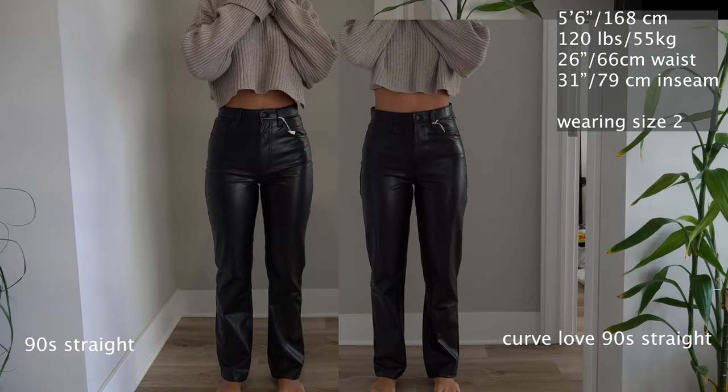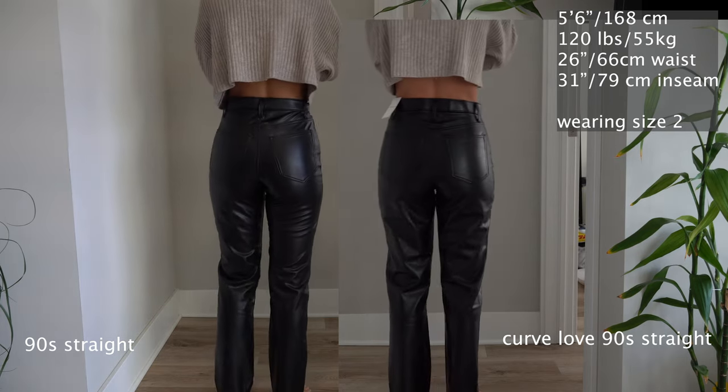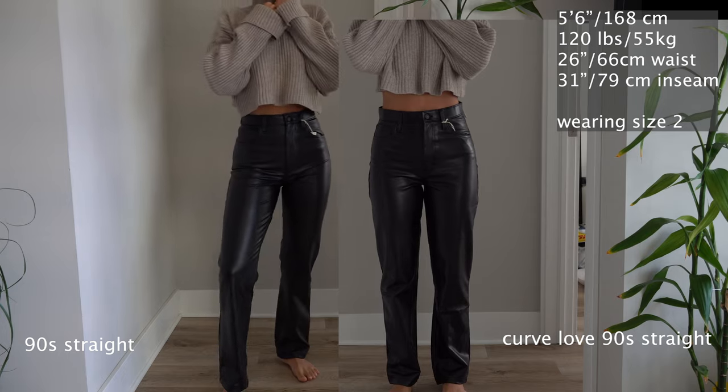Next we've got the 90s straight pants and the Curve Love 90s straight pants. You can kind of see from the front, and definitely from the back, that it's a little bit more baggy with the Curve Love pair than with the regular 90s straight pants.